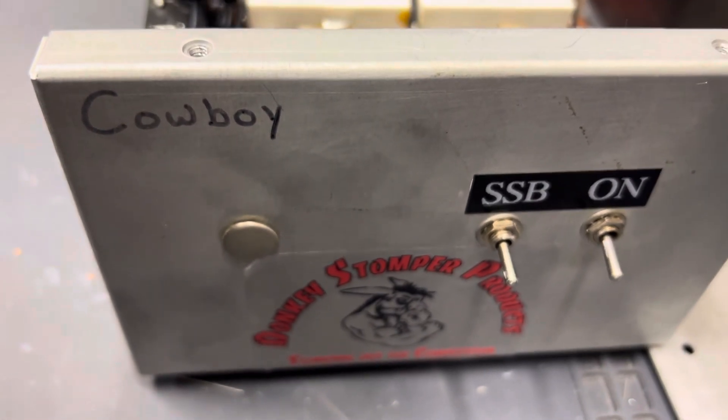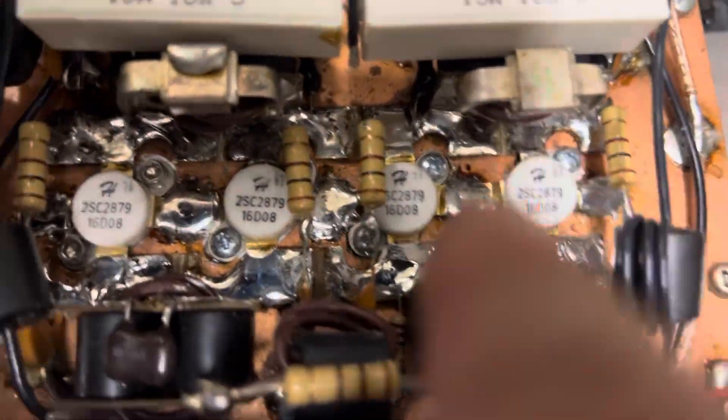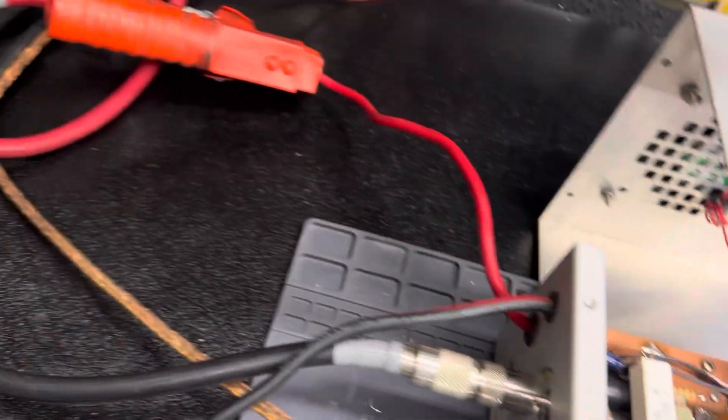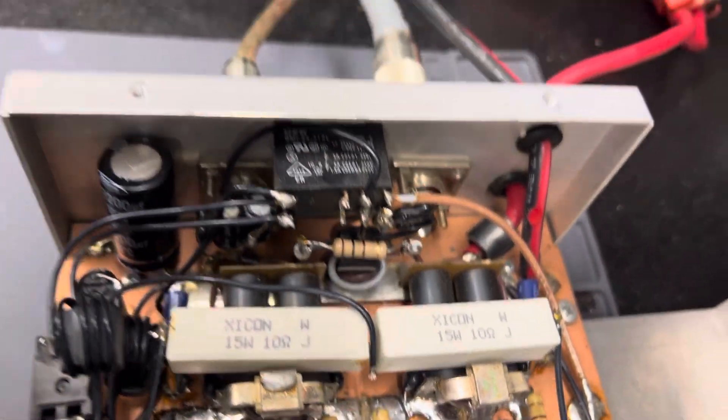I put four new transistors in it and changed that resistor and that resistor. It was tuned wrong, so I changed that tuning capacitor — it had DEI transistors in it. It's been blown, it's been hot, but it should be good to go now.